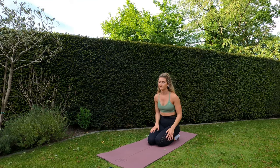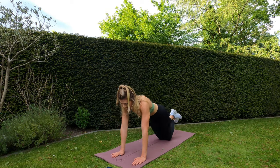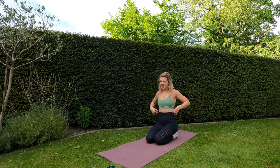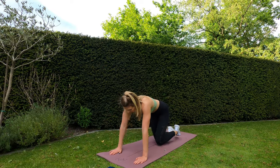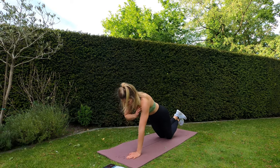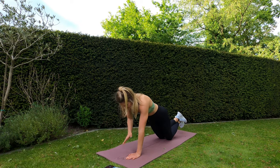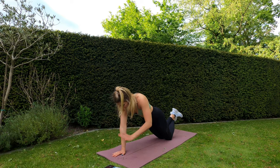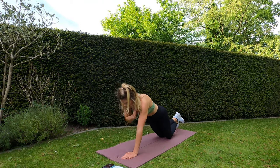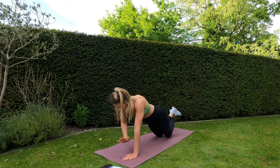Next one is going to be push-up position shoulder taps — you can either do it on your knees for newbies, or on your feet. 14 seconds rest remaining, then straight into shoulder taps. Five, four, three, two, one — let's go! Nice and controlled movements, don't rock the body. Touching the shoulders — it's not a rushed movement. Ten seconds remaining — five, four, three, two, one — and rest.